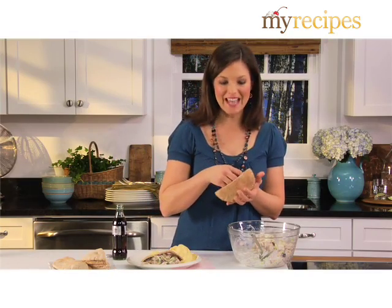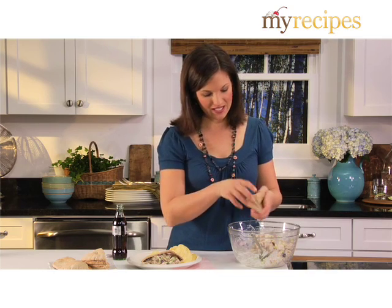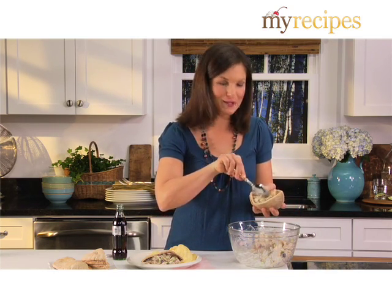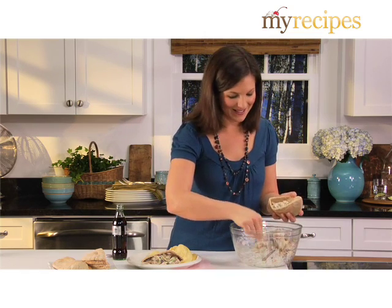Let's get everything cleaned up, and it's time to make the sandwiches. Stuff the turkey salad into whole wheat pitas. Now if you want to add lettuce, feel free, but there are so many crunchy ingredients in here, you really don't need it.